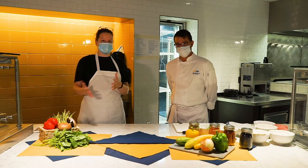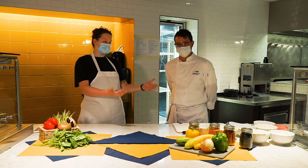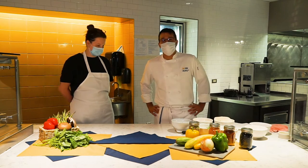Fun fact about Michigan: Michigan is one of the largest producers of beans in the country, so this is a great dish to support local Michigan farmers. With that being said, let's jump right in and make the taco.